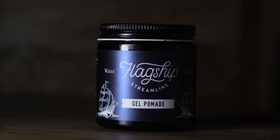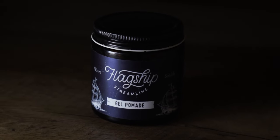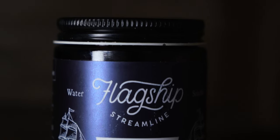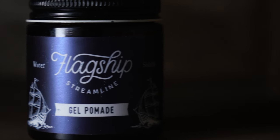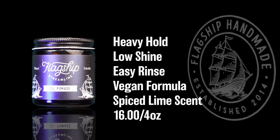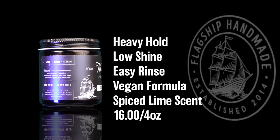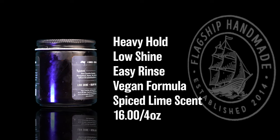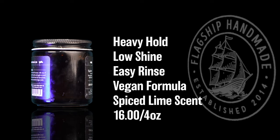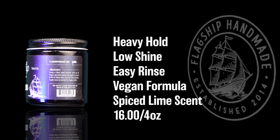According to Flagship, this is a product they've been working on for quite some time and are finally ready to share with the pomade-loving community. Officially, this is a heavy hold, low shine, vegan formula, orthodox water-based or gel-type pomade. They also say it features an easy styling experience that offers plenty of time before the lock-in or hardening effect comes into play, and it can be restyled with water or used for a loose, broken-up style. Price-wise, we are looking at $16 for four ounces.